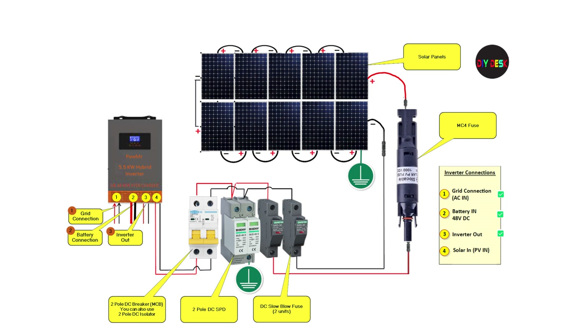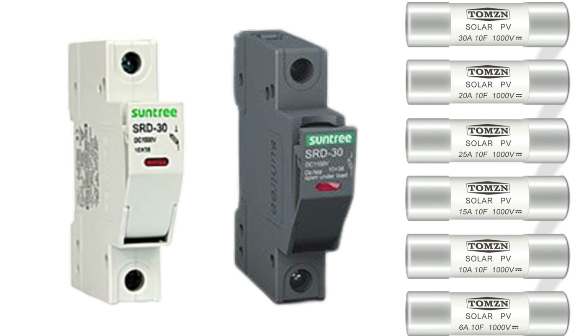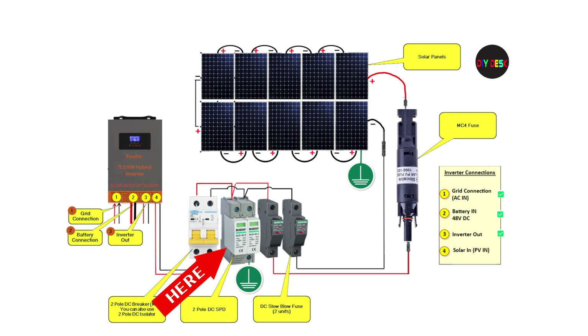Now it's time to wire the slow-blow fuse connectors. Here's a closer view of the slow-blow fuse holder and the fuse. You can select the right fuse for your system. From the slow-blow fuse, we need to feed the wires into the DSPD. Since it has L+ and L- marked, we need to make sure the right wire goes into the right place.